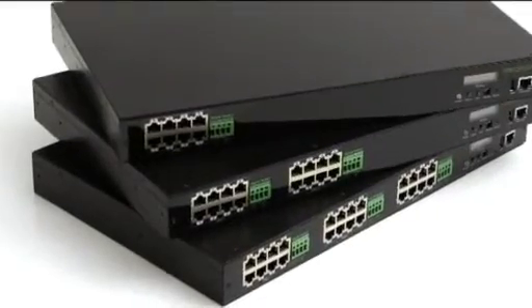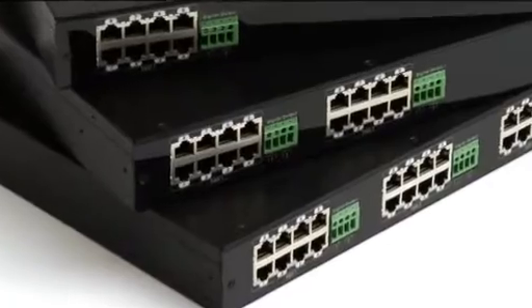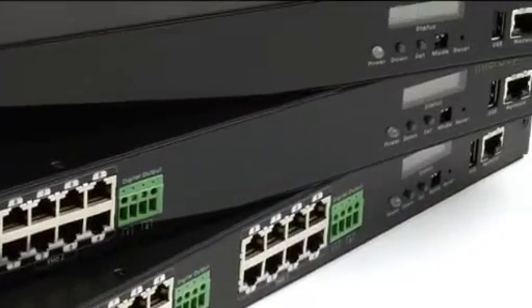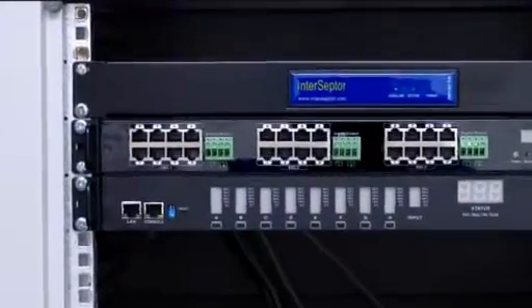Providing extensive monitoring coverage for data centers and server rooms can be complex and often very time-consuming. Interceptor Pro has been designed to not only offer exceptional monitoring capabilities but also to be simple to install and use.